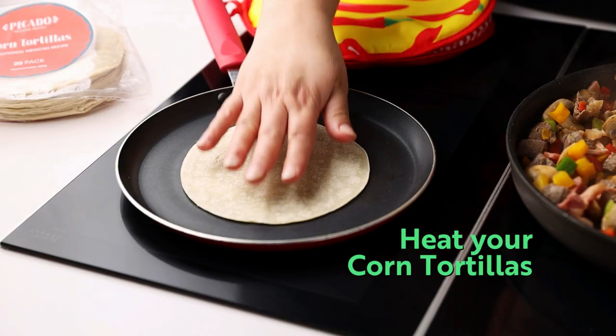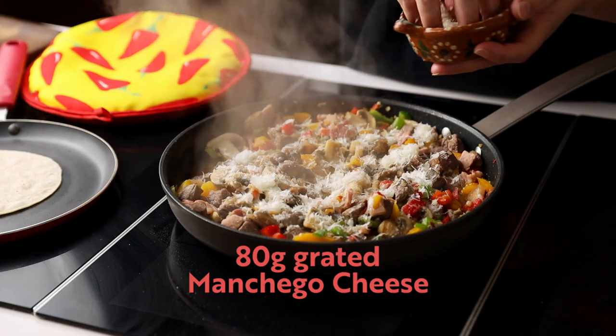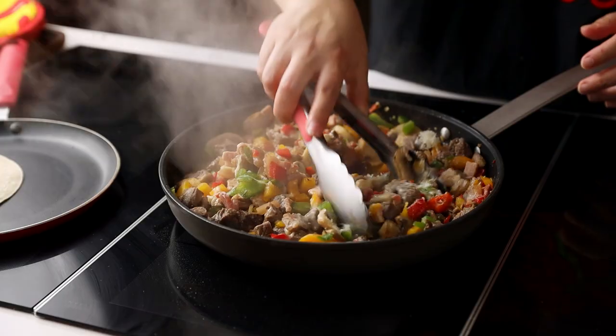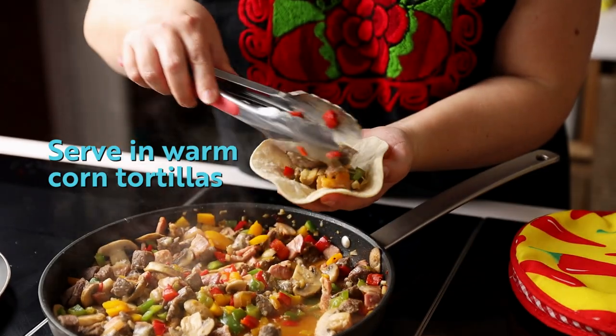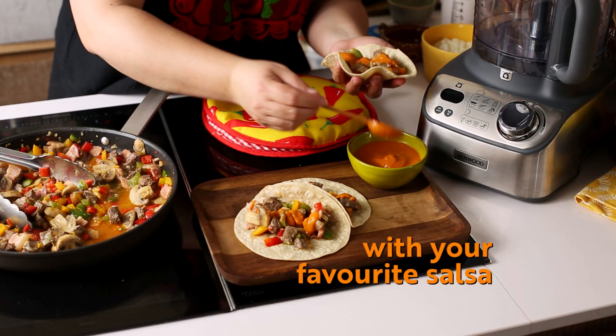This is a good time to start heating your corn tortillas. Once you're ready, sprinkle the cheese over the pan and let it melt into the mixture. Now you're ready to assemble your tacos. Grab a warm corn tortilla, put some filling on it, and drizzle it with your favorite salsa. And there you have it, delicious beef alambre tacos.